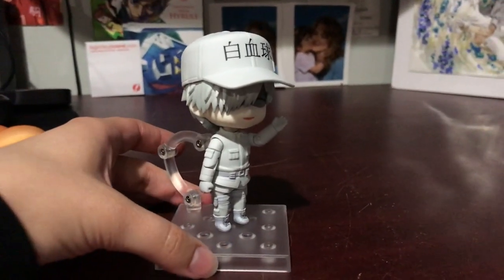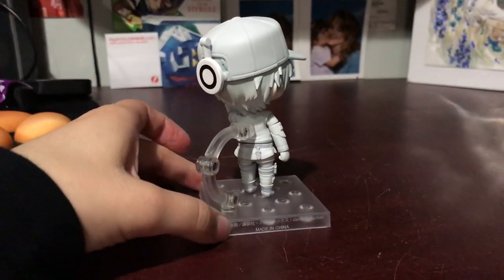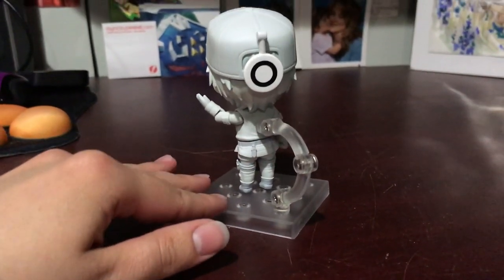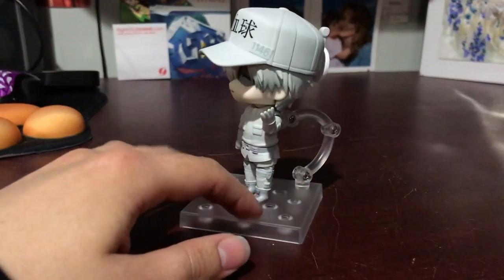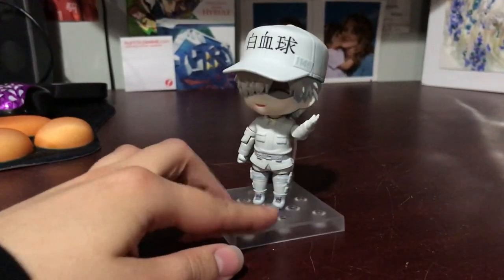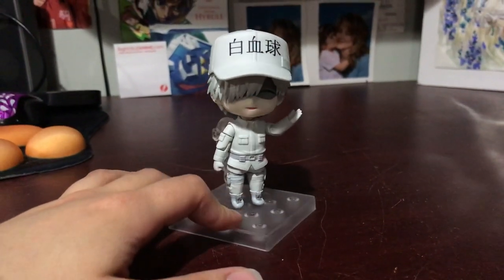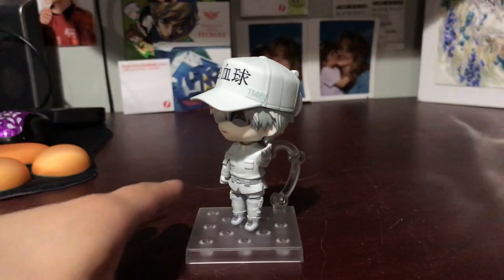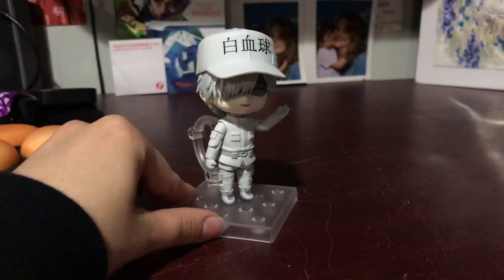I think they did a really good job on him though. He's really simple colored. He has all these little holsters for knives — if you even call it a holster, what do you call it if it's not a holster for a knife? A knife pocket? But yeah, he has them all over. I was gonna pose him in a more action-y pose but then I decided against it because he looks really cute like this, and I just wanted something simple, and then he takes up less space that way.